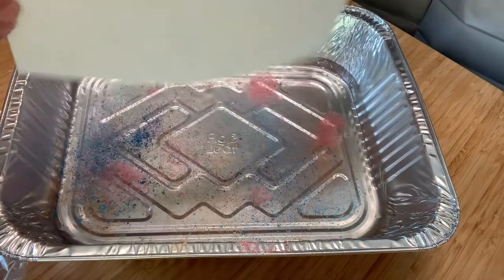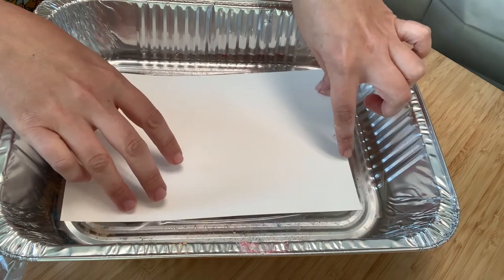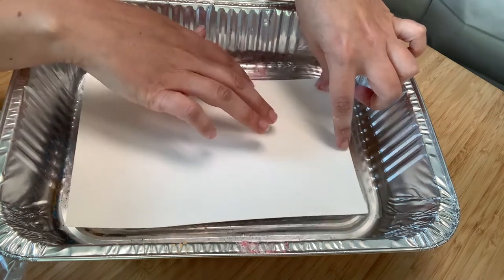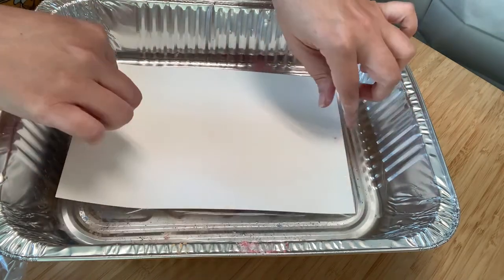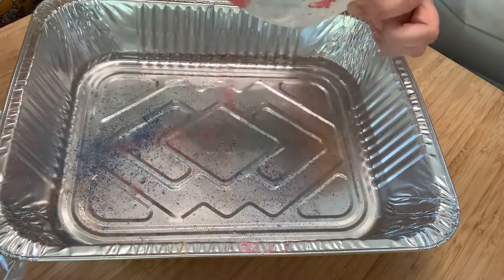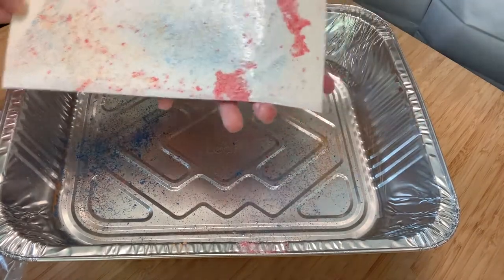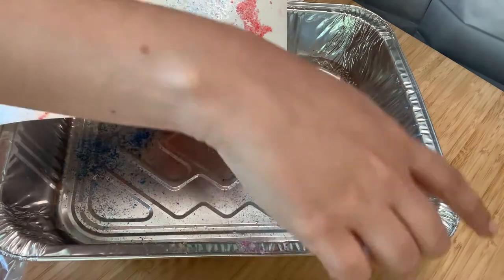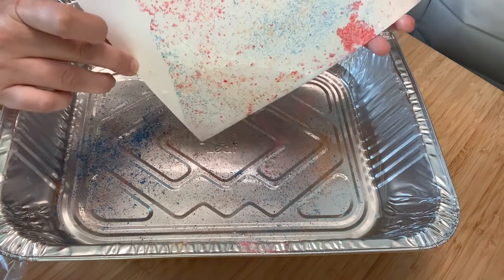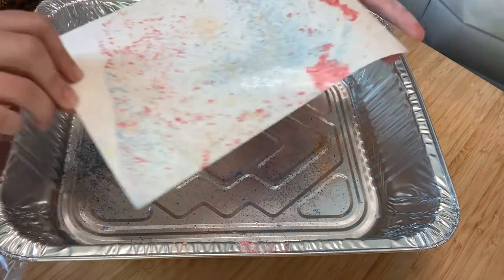I'm going to place this on the surface again. I didn't do the chalk as heavy this time, so it definitely came up lighter. Interestingly, these darker chunks here are from the part that didn't pick up on the last piece. You can see right there where I didn't touch it all the way to the water — that came out like a cool effect.